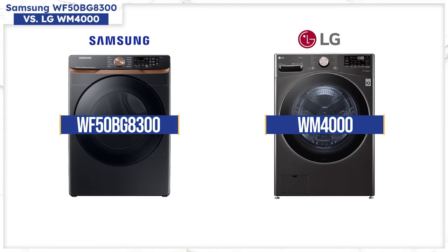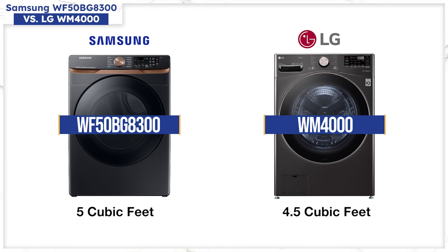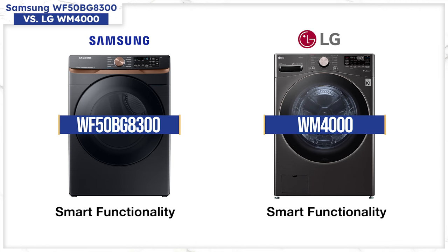The WM4000 and the WF50BG8300 is the most popular single comparison between LG and Samsung at $899. Both have upgraded features. LG has TurboWash, shortening any cycle by adding five high-pressure sprays in the front, while Samsung has Super Speed, shortening their cycles to 28 minutes with one high-pressure spray. However, the comparable Samsung is 0.5 cubic foot larger at 5 cubic feet, and also 3.25 inches deeper if you're stacking. They both have smart functionality, telling you cycle time and alerting you when the cycle is over, and many advanced cycles like sanitize for whites and allergens for pets and allergies.